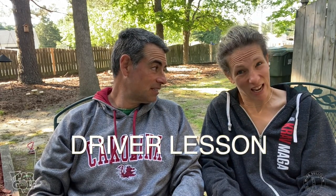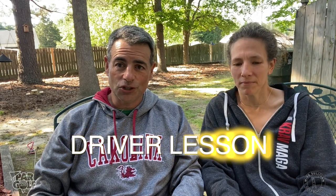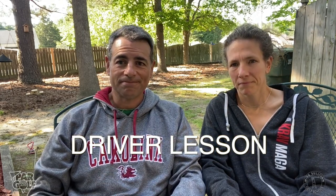I'm Mike Sullivan, I'm Lauren Rosella, and yesterday we worked on Lauren's golf game a little bit. She was slicing her driver, so we had an actual golf lesson. Here it is.